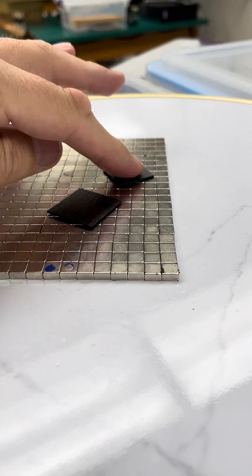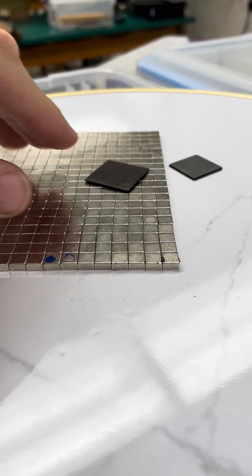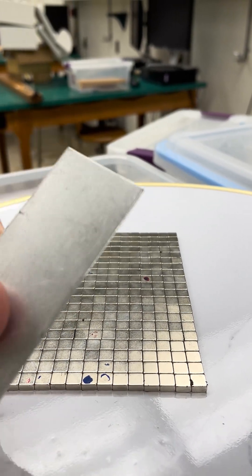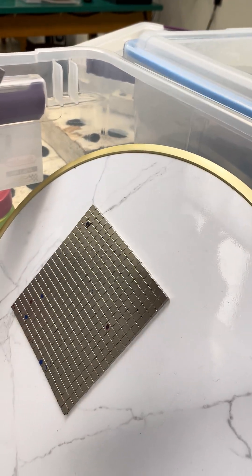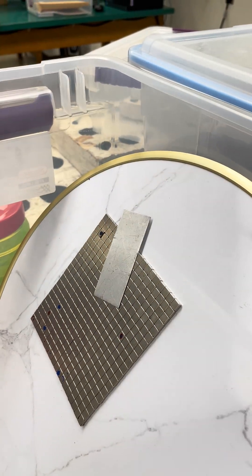You saw the pyrolytic graphite demonstration before, where that stuff just floats on top of these tiny magnets. I was putting it away in this box and found this little thin piece of aluminum — and I found a new demo. I've got it here in the box; I set my aluminum strip there and let it go.